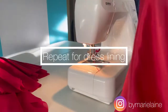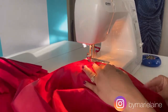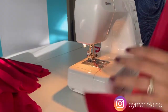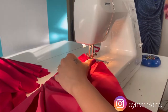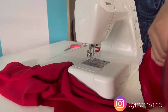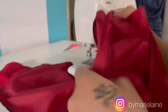We're going to repeat the same thing on the dress lining. I went ahead and serged my seams off camera, which is completely optional as the inside raw edges won't show once the dress is complete and turned inside out.